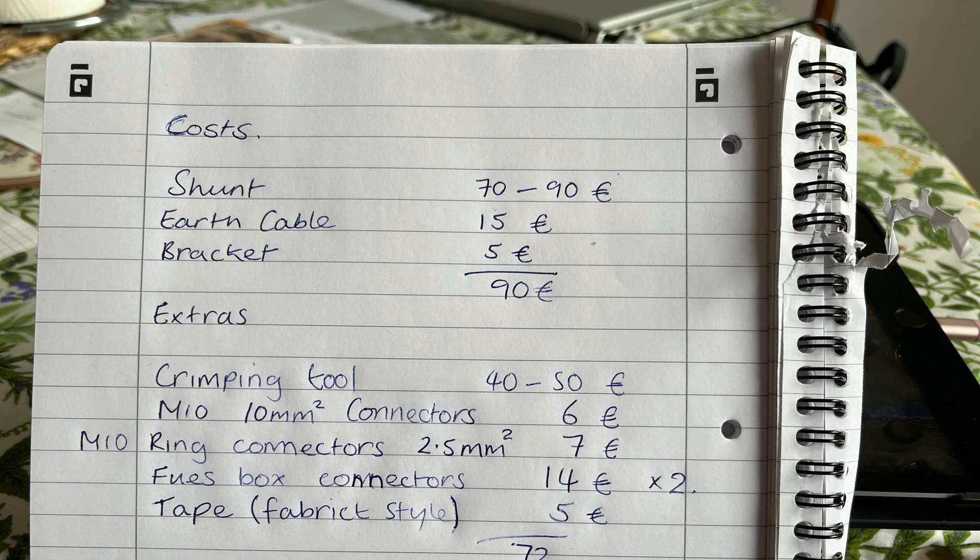If you're interested in costs, that's about what I spent: 162 euros, and it probably took around three hours of actual time to do everything. Thanks for watching.